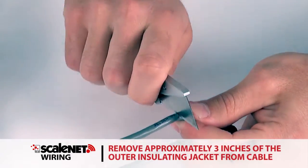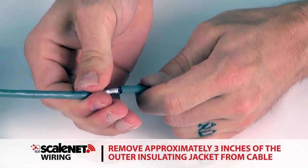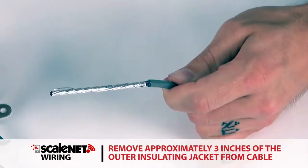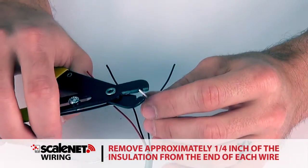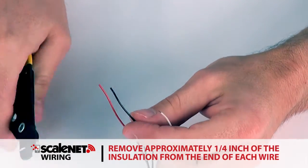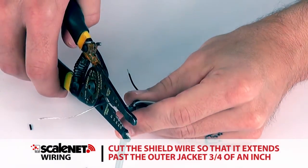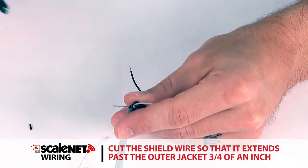Route the cable through the nut and plastic insert and into the enclosure. With the cable routed into the enclosure, remove approximately three inches of the outer insulating jacket from the cable, exposing the internal wires. Then remove approximately a quarter inch of insulation from the end of each wire.